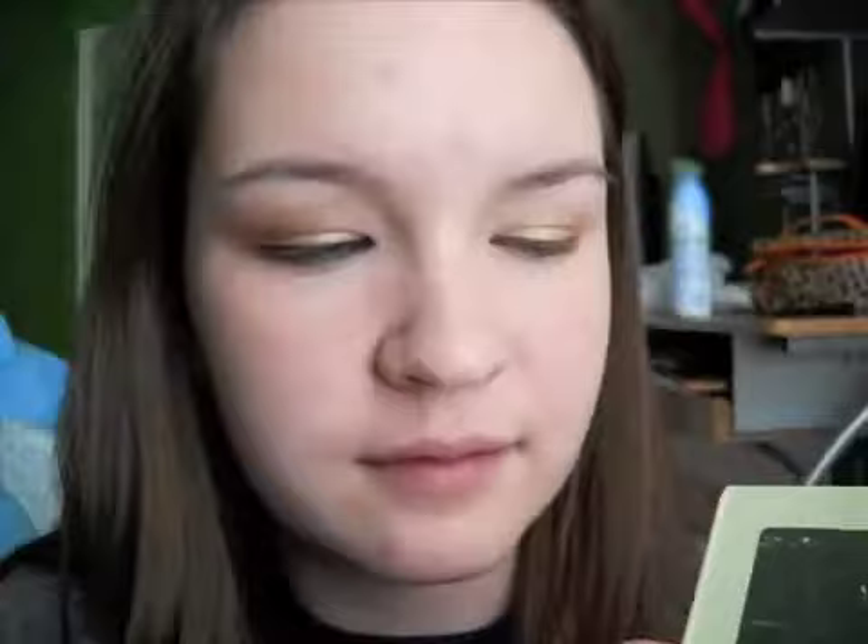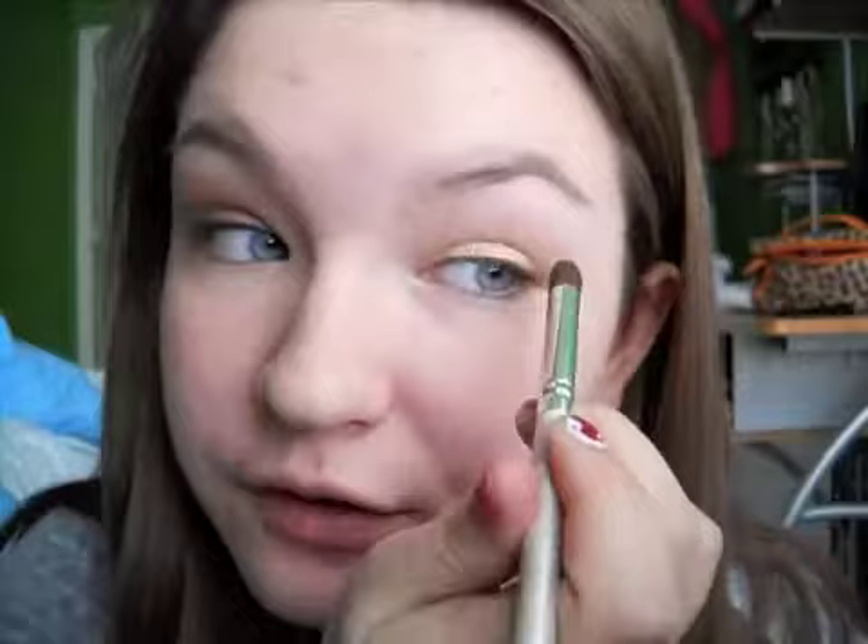Now we are going to be taking a crease brush or a blending brush — this one is a blending brush but I am using it as a crease — and going into this medium shimmery brown, packing it on the tip of our brush and blending it from our outer V inward. Brown, gold, and peaches really make blue eyes pop. Now this will work on any eye color but it is specifically going to make your eyes pop.